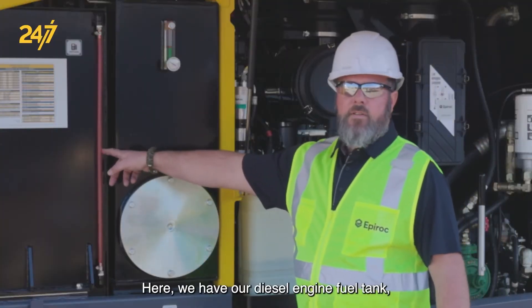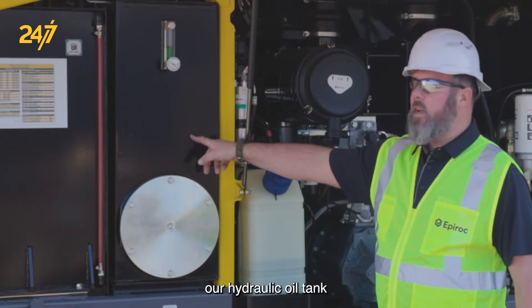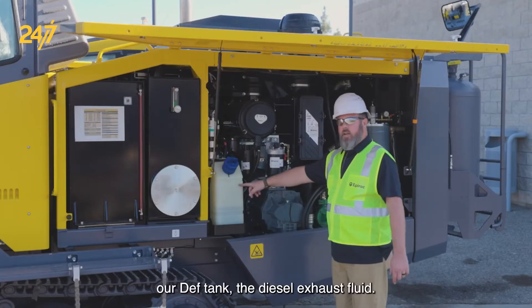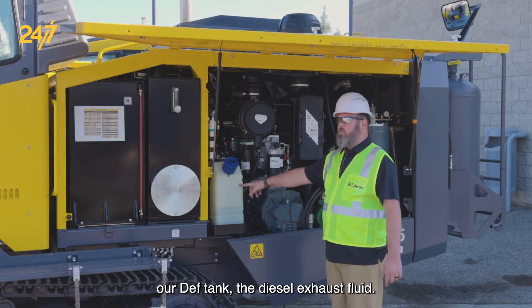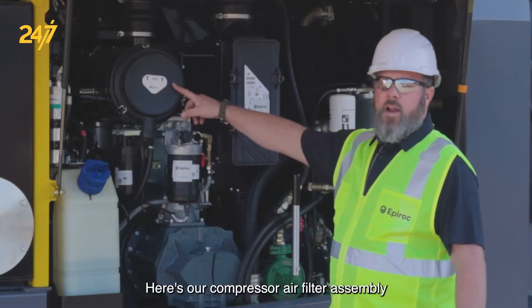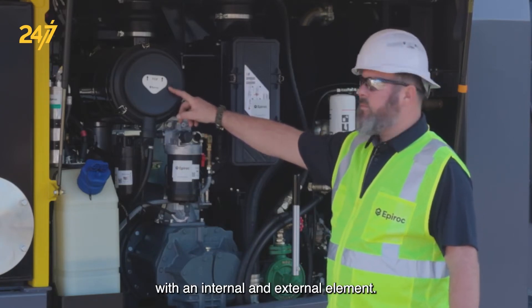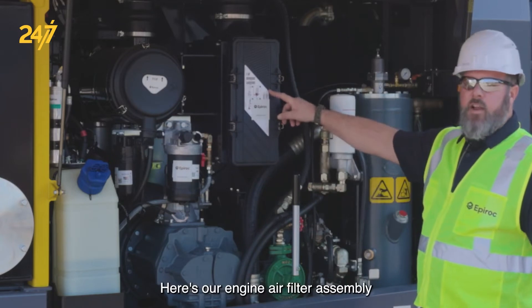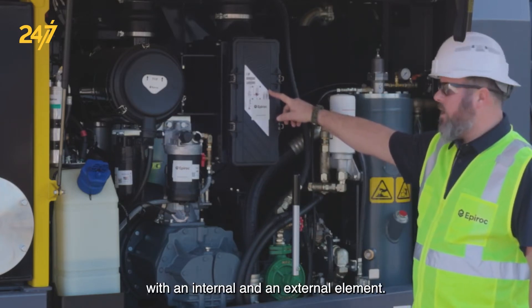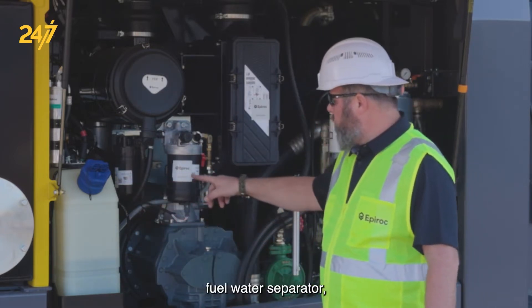Here we have our diesel engine fuel tank, our hydraulic oil tank with sight glass and temperature gauge, our DEF tank — the diesel exhaust fluid. Here's our compressor air filter assembly with an internal and external element, here's our engine air filter assembly with an internal and external element, here's our fuel filter and fuel water separator.